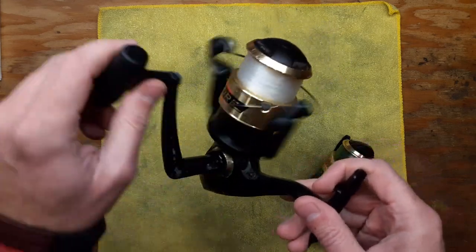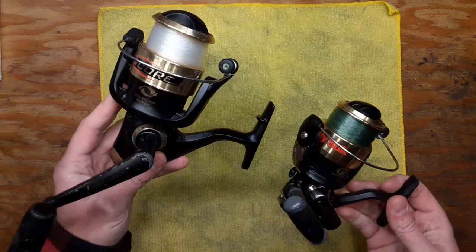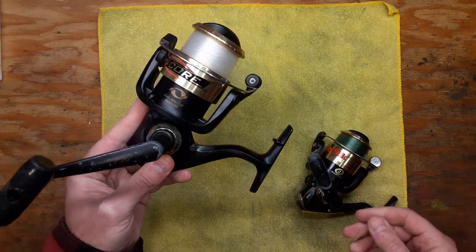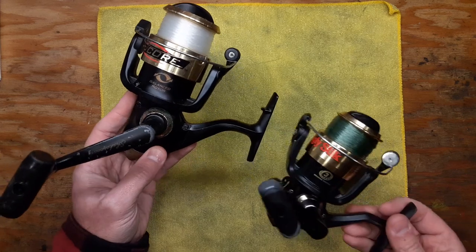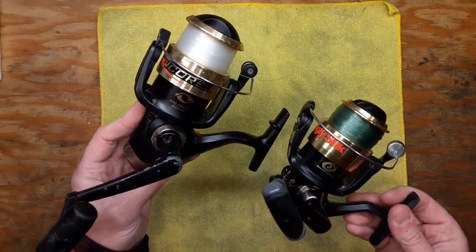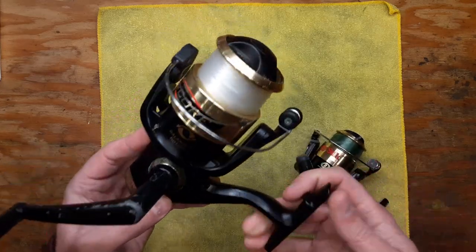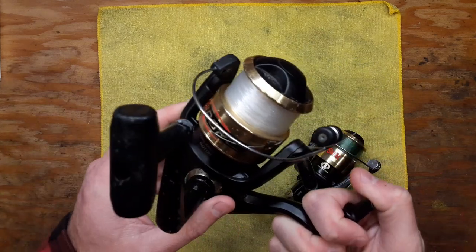I'm going to be doing a service on this reel shortly. These are combo reels — they came off of Ugly Sticks or other Shakespeare rods. Combo reels are kind of a dime a dozen; they're all pretty similar, they all work the same. They have different bearing systems, sometimes just a different number of bearings, but they all have the same physical design more or less. And you can hear that bearing noise.